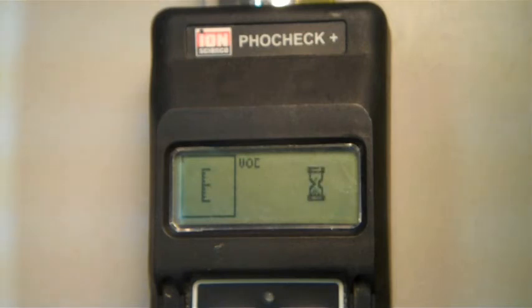If the span calibration is successful, you will see a check mark. Before removing your Tedlar bag, we recommend that you perform a functional bump test. This will confirm that the unit is calibrated and reading accurately.